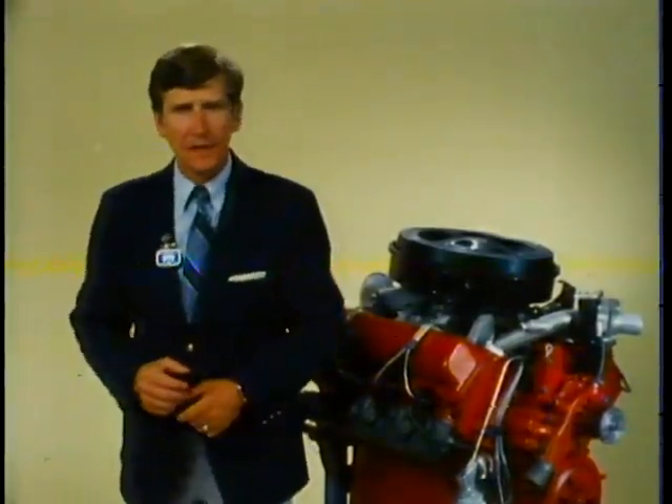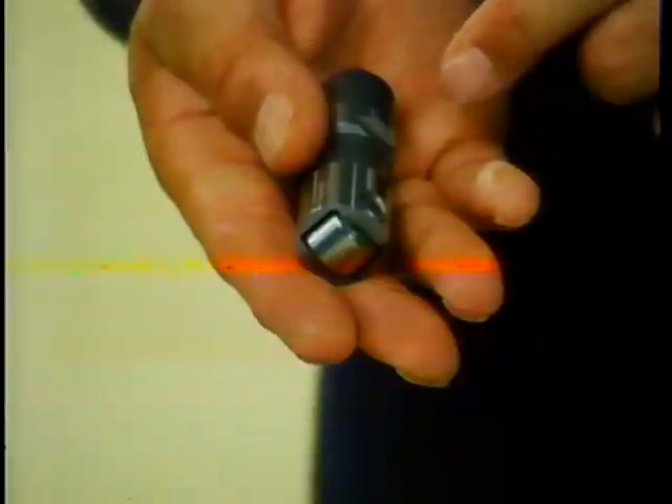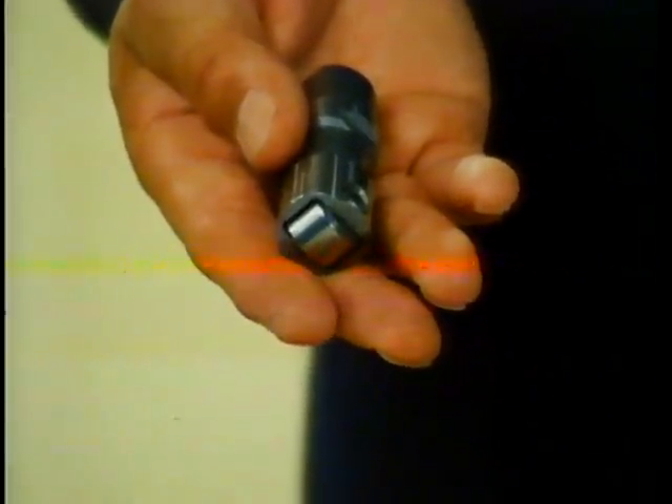Roller hydraulic valve lifters are also included in the 6.2. This type of lifter is designed for low friction, not only reducing wear on itself but also on the camshaft. Incidentally, the camshaft is made of forged steel.